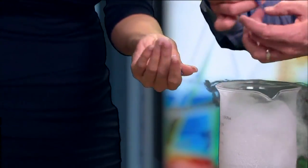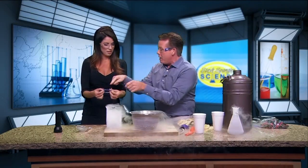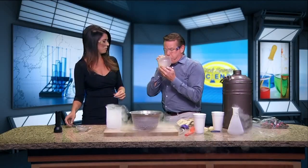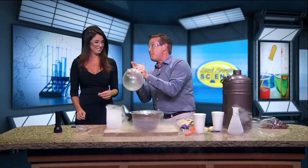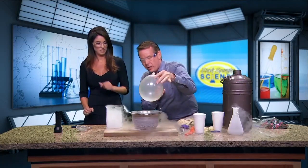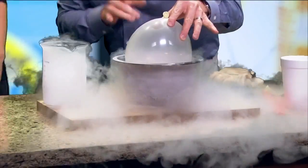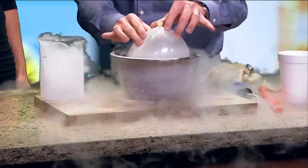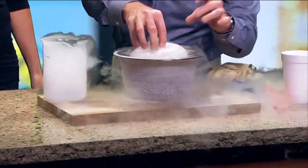Believe it or not, this could withstand going into space. You need materials that are stretchy like that without breaking. Now what if we did the same thing with a balloon? I have my breath inside. If you think it's gonna pop, it's just the opposite. When those molecules get colder, look what happens — they get closer together.